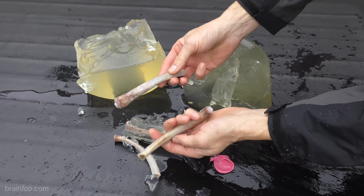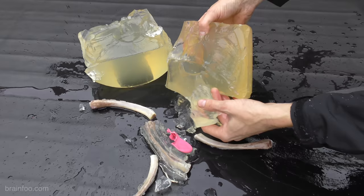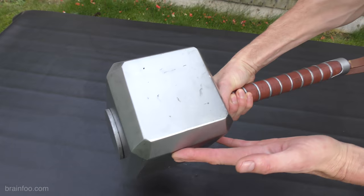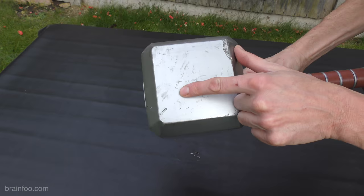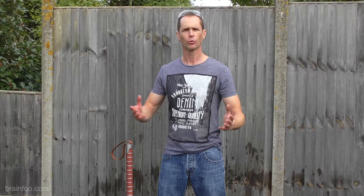That would have been a very bad day. I didn't get any broken ribs — I think the gel cushions the blow a little more than perhaps it should — but the heart's ruptured and the gel is absolutely split. That's a bad day. Damage to the hammer, as you would expect, is pretty much minimal — a little bit of light scuffing, a few impact marks, the odd scratch, but nothing worth shouting about. It's still really, really good.